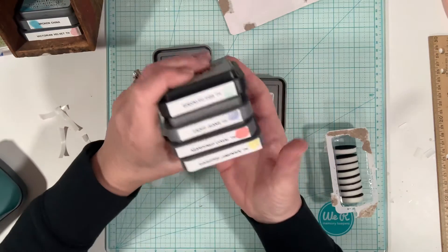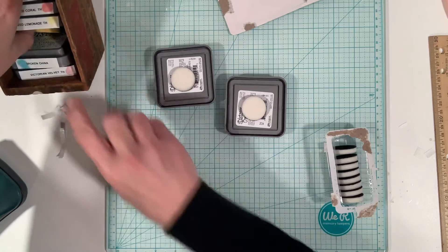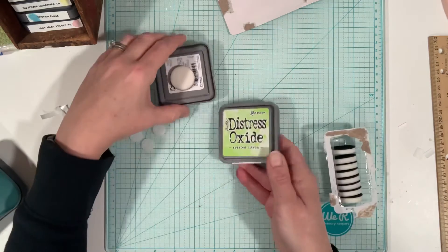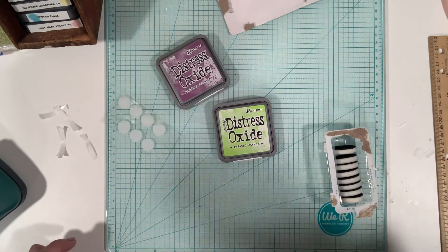They don't stack up as nicely once the little discs are on there, but that's also okay because we are just trying to keep things organized. And that's it — that's how I store my Tim Holtz oxides. Have a great day!